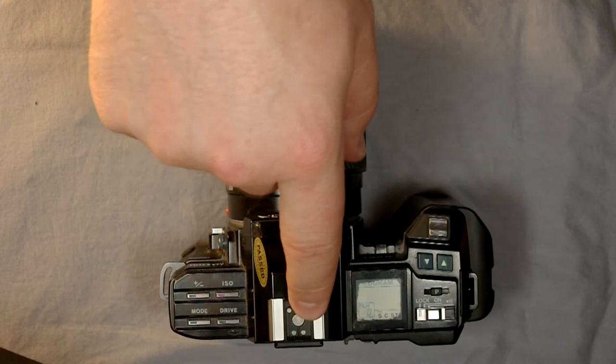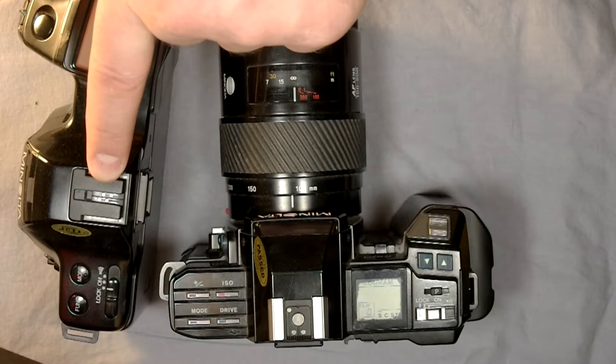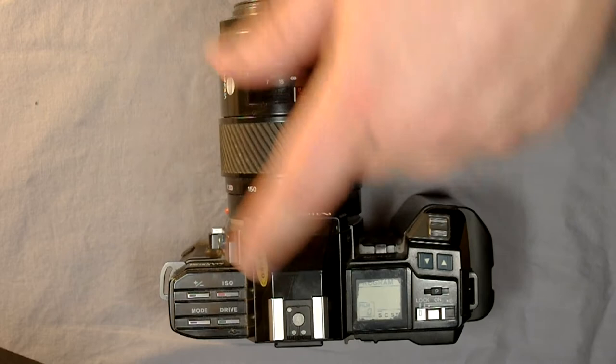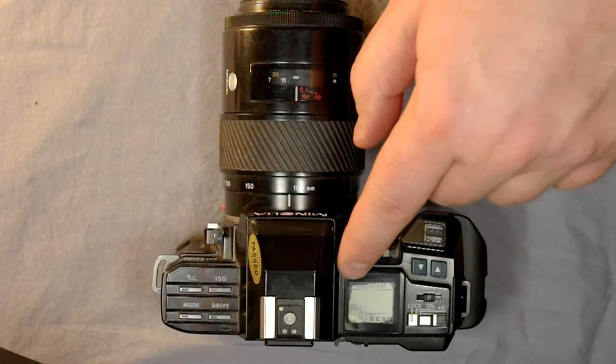Here's the camera's hot shoe, and a great thing about this camera compared to the 7000i is that it has a normal hot shoe. The 7000i has a nonsensical proprietary hot shoe that only allows you to use Minolta and Sony flashes. The 7000 lets you use normal flashes, which is fantastic. This is the only one of the four Maxxums I'm doing videos for tonight that has a normal hot shoe.